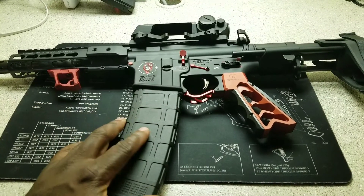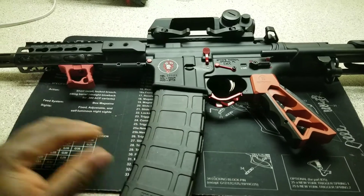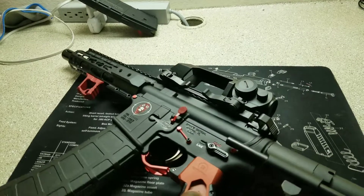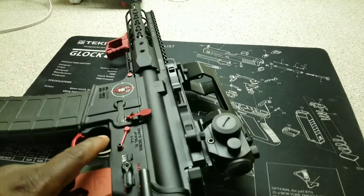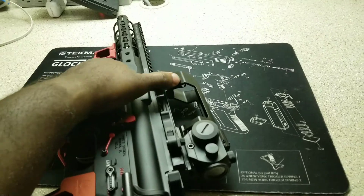My gun is safety checked, I don't have anything in it — just for your information. I know a lot of people get uptight about that, but I know my gun is not loaded.